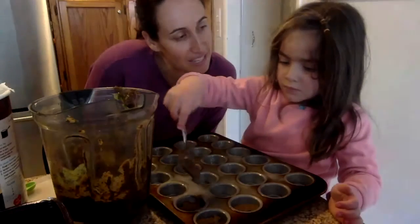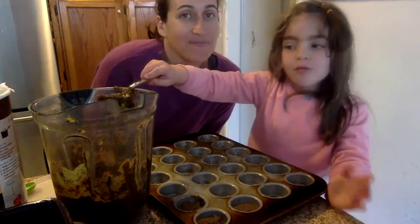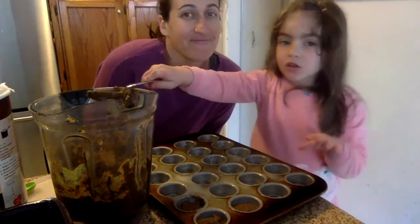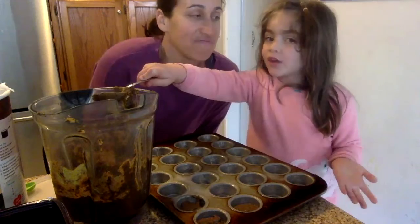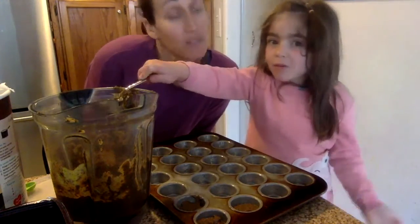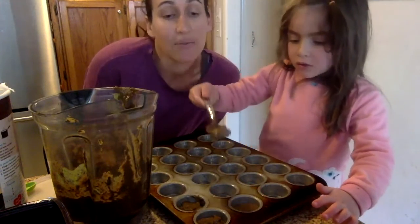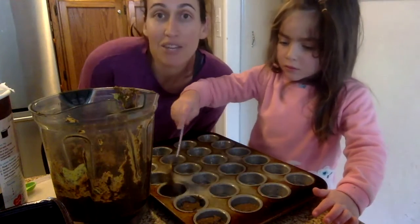Anything else you want to say? You might not want to make it chocolate with cocoa powder — maybe use chocolate chips instead. Oh yeah, you could put in chocolate chips too. I think that would be a better idea. We didn't happen to have chocolate chips on hand, so we used cocoa powder. We'll check back when they're all done.